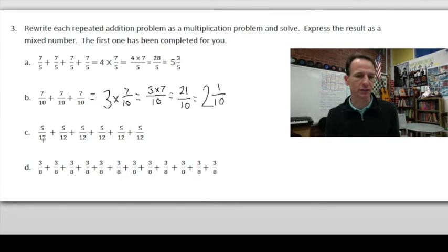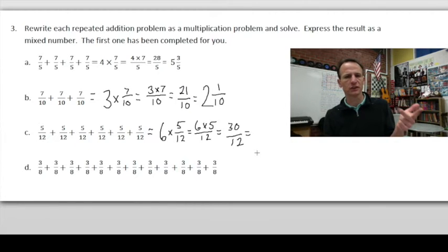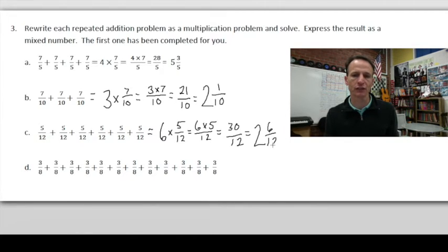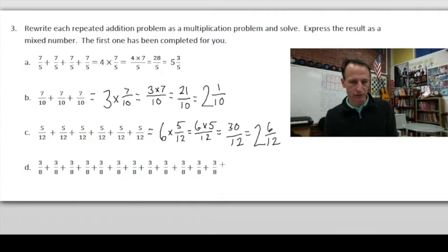How many times do we have 5/12? One, two, three, four, five, six times. So we have 6 × 5/12, which is (6 × 5) / 12. Six times five is 30 twelfths. How many twelves are in 30? Well, 12, 24 — so there are two twelves in 30. 30 minus 24 is 6, so we have 6/12 remaining — and a lot of you will notice that 6/12 is equivalent to 1/2.